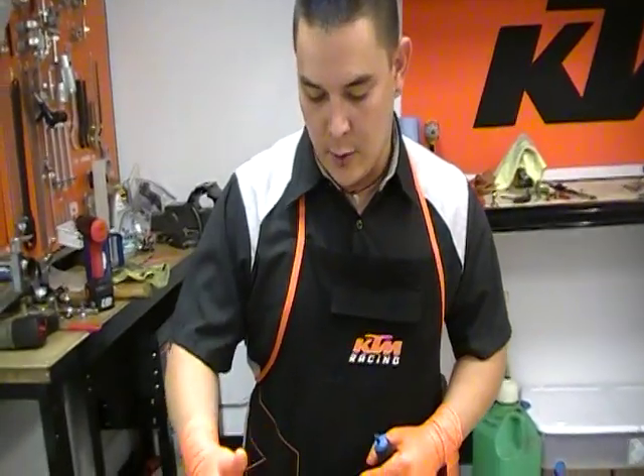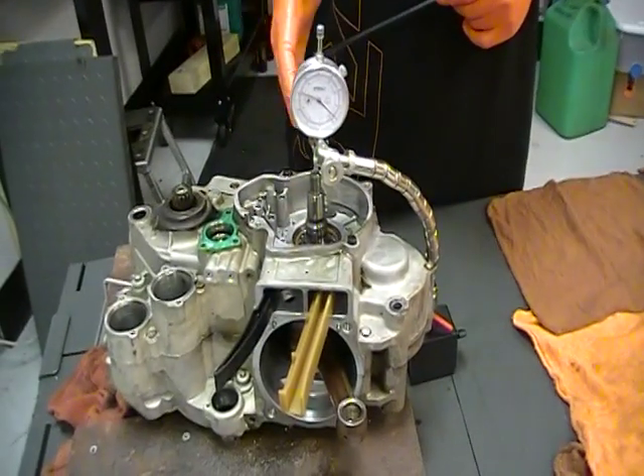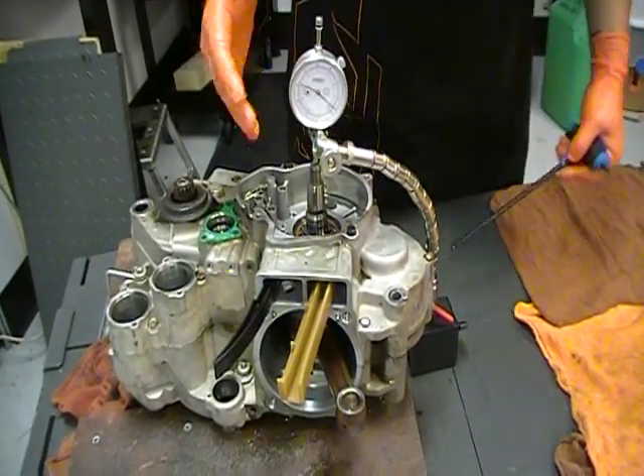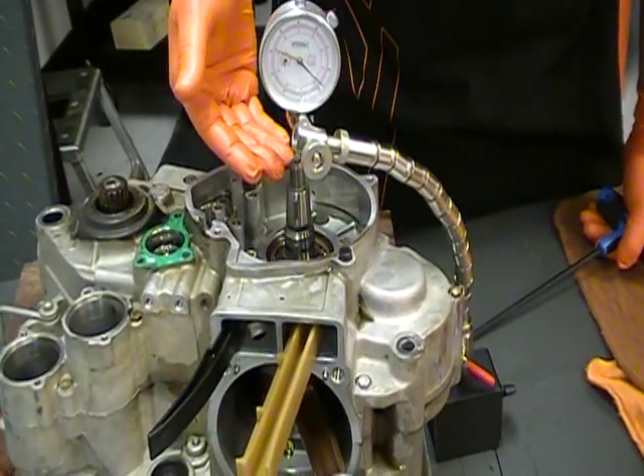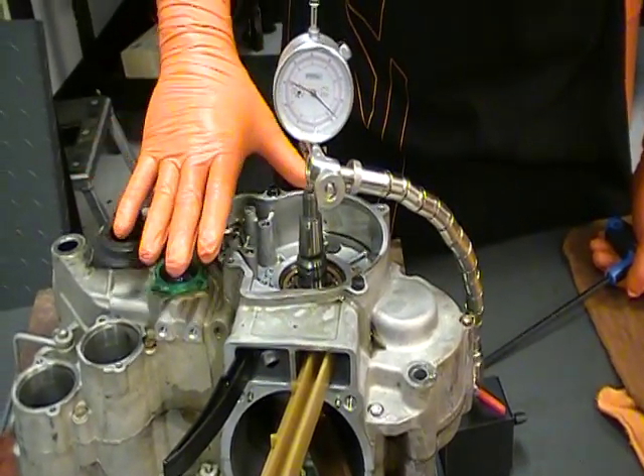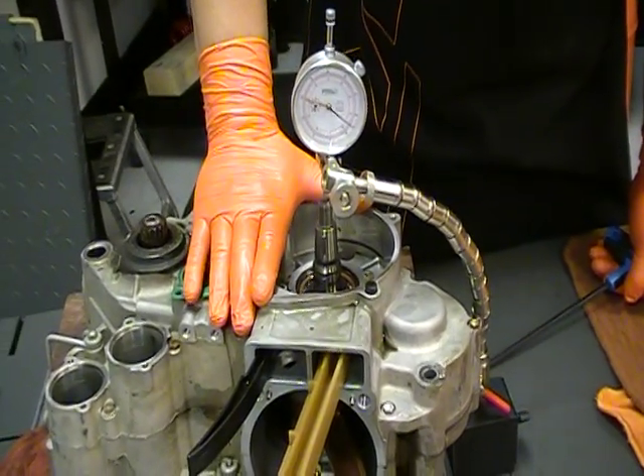I have the way I measure crankshaft end play set up on the bench here. If you look, it's just a dial caliper, magnet, and a base. I'm going to make sure the engine's stable, and it is.